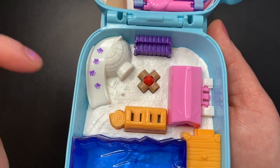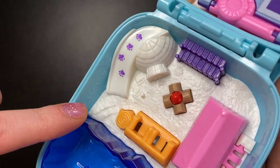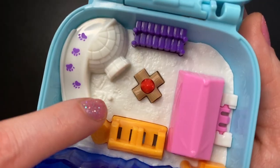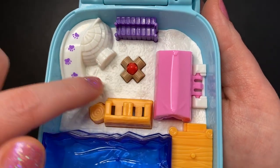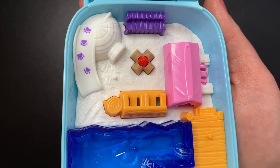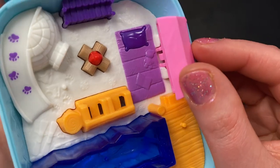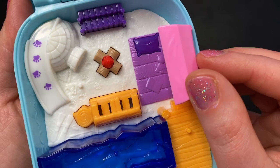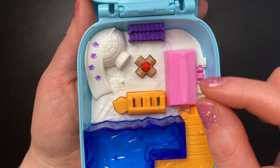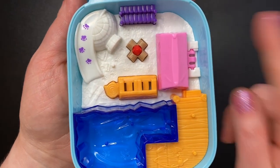Down here we have a couple of purple steps leading down to the bottom part of our compact. On the left we have an igloo with a little slide and purple paw prints leading down to the snow-covered ground. We see some skis, some paw prints, some ice skates, and just one little peg here. In the middle of the snowy ground we have a fire going, a couple of chairs made out of logs, and what looks like a stump used as a side table. To the right we have a pink tent which opens up — inside we see a purple sleeping bag with a little teddy bear, a book, and a dark purple pillow. I do like that all of these are in place and not things you have to take out and find a spot for.